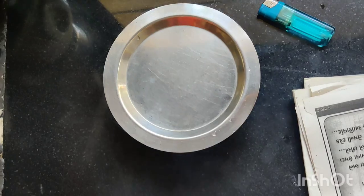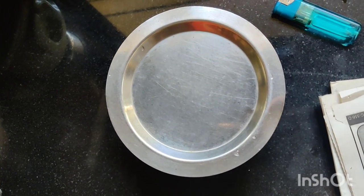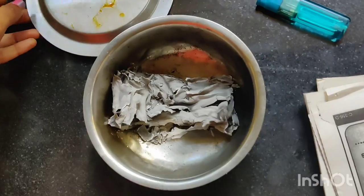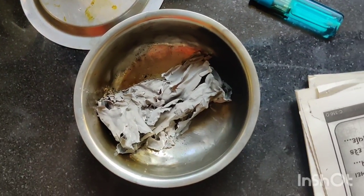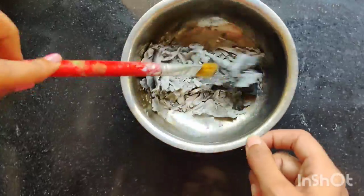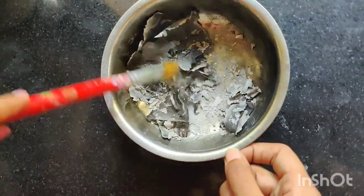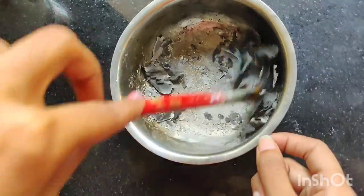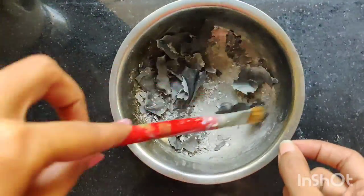Cover the lid, but make sure you leave the lid a little open. After the paper is completely burned, start crushing it with the help of a brush. You have to make a fine powder of the paper that you have burnt.